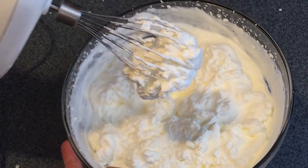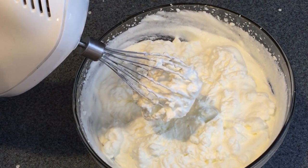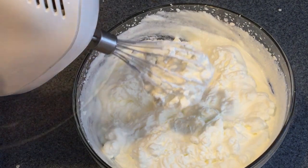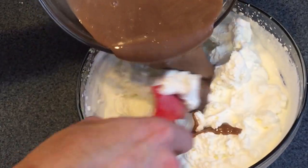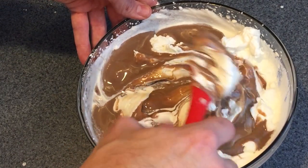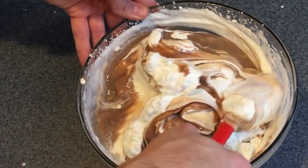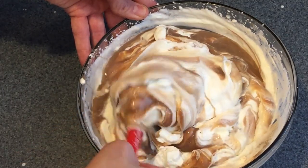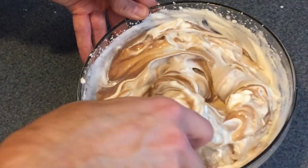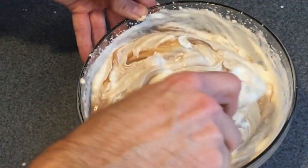The next step is folding your sweetened condensed milk into your cream. Do this really delicately, otherwise it's going to deflate and you'll lose the soft quality that the ice cream has. When folding, bring your spatula from the bottom to the top, making sure you don't disturb the air in the cream too much. You want it to stay light and fluffy to retain that nice silky mouthfeel that good ice cream has.